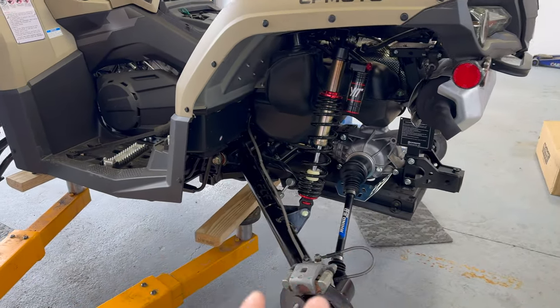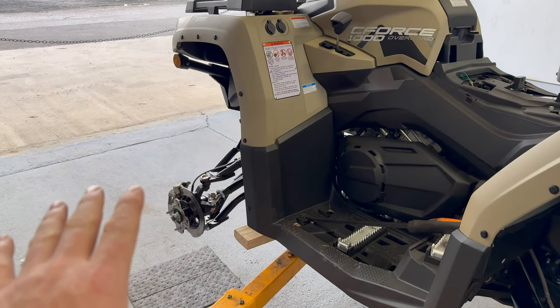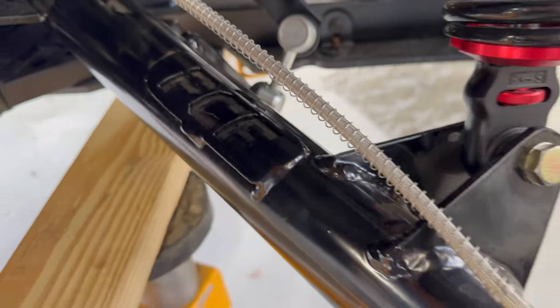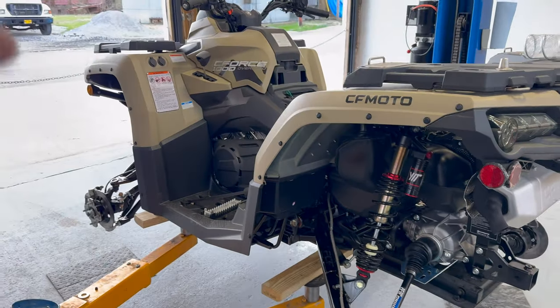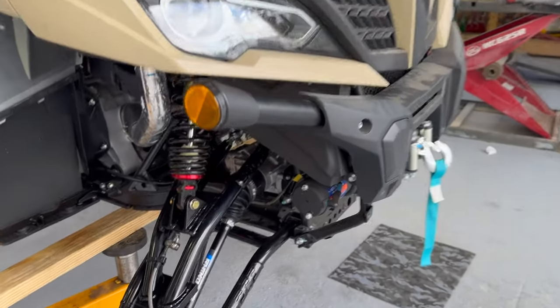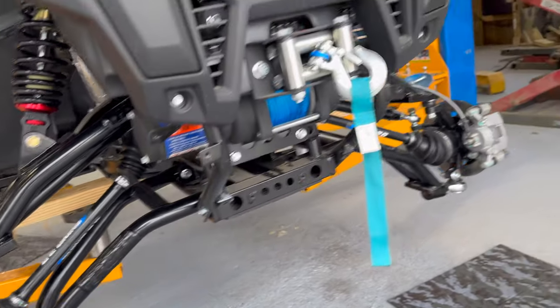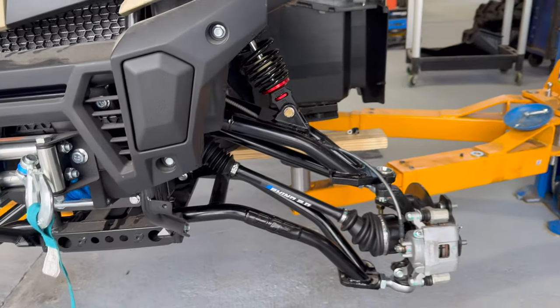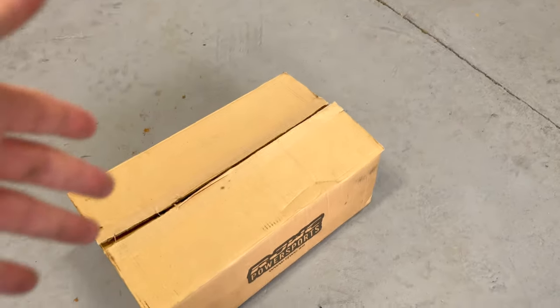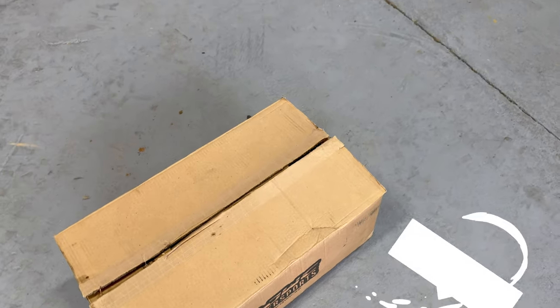Before we put the tires up on it — yes, we still have to do some alignment and adjustments once we set it down — but this is our PCF lift, the long travel six-inch lift for the C Force 1000, and it is an absolute monster of a kit. We'll get into the details throughout the video. We're really excited about this setup — we already got our RJWC PowerSports exhaust pulled and our clutch kit pulled.